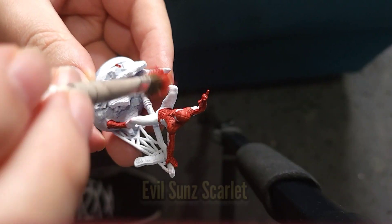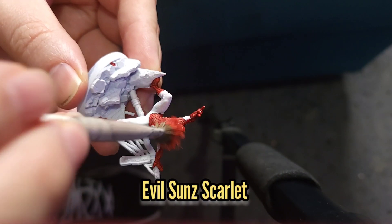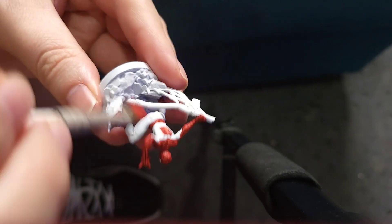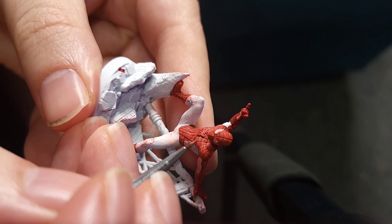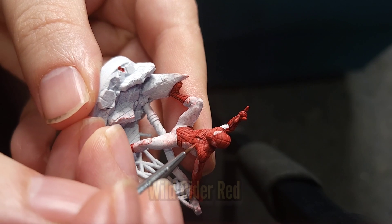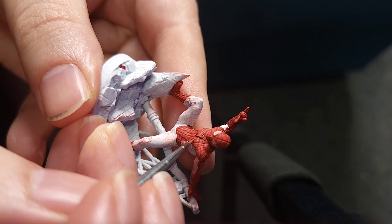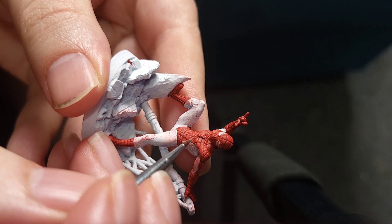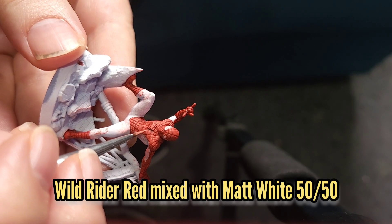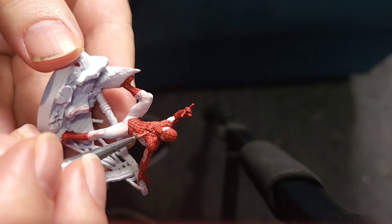While that dries we're going to move back to Spider-Man and I'm going to do a quick dry brush with some Evil Sunz Scarlet just to help pick out all those details. Then using a very thin brush I'm going to use some Wild Rider Red to start picking out the segmented sections on his suit, followed by a 50-50 mix of Wild Rider Red and Matte White for one final highlight.